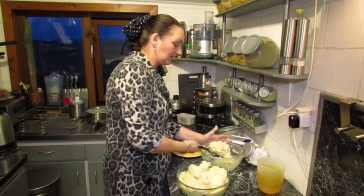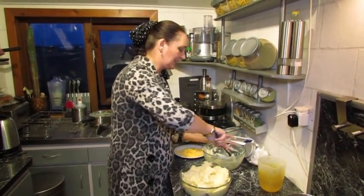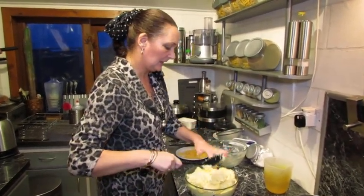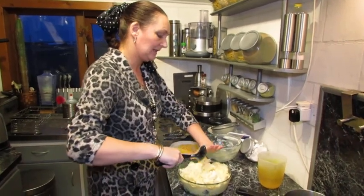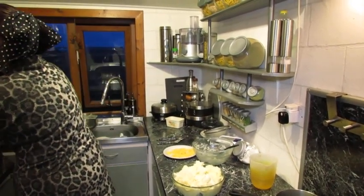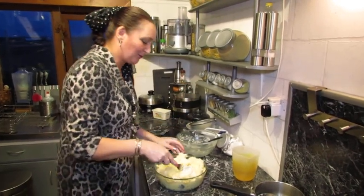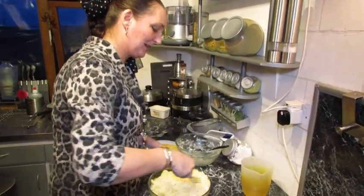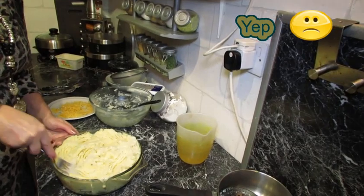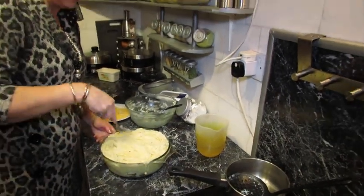I was going to put the extra layer of cheese there so that when you cut into it, you can have some of the melted cheese coming away. But we'll just put it over the top of the potato and that'll make it go nice and golden. Kenny says I'm the only person in the world that can come in here, boil an egg, and make it look like the end of the world is nigh.